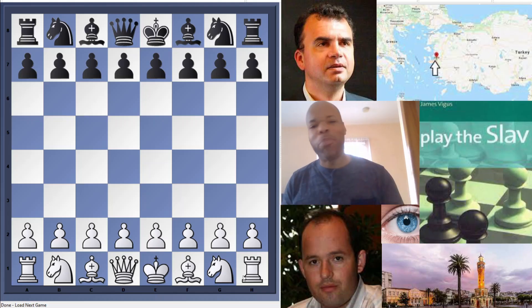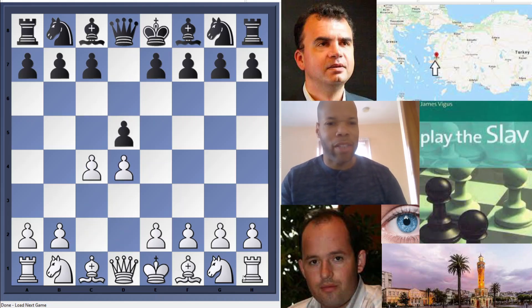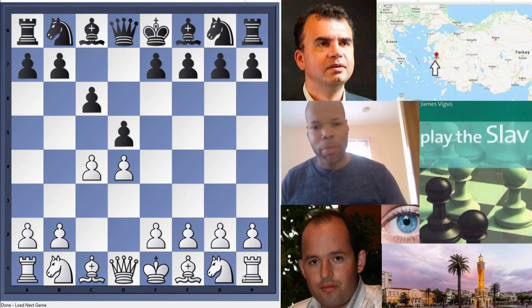What's up everybody, today we're doing another book review, this time on the Slav Defense. The name of this book is called 'Play the Slav' by Everyman Chess. The author is a FIDE Master from England named James Vigus, who has a PhD in English literature. This book is geared for players probably from 1600 to 2200, which covers the majority of chess players.